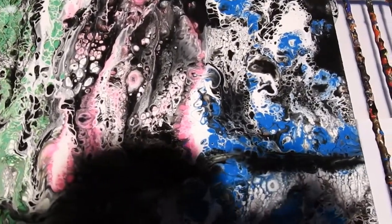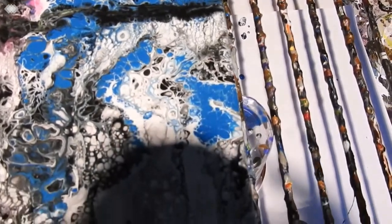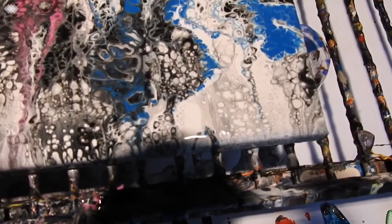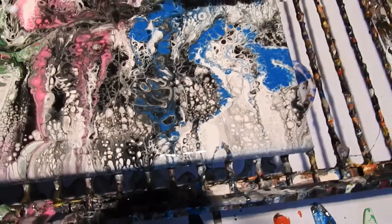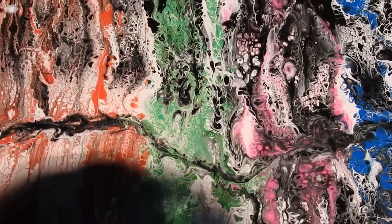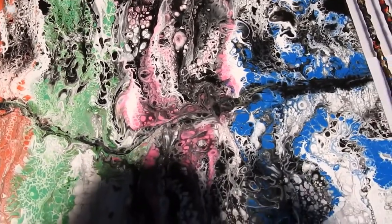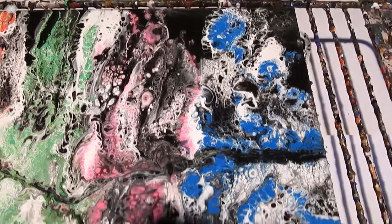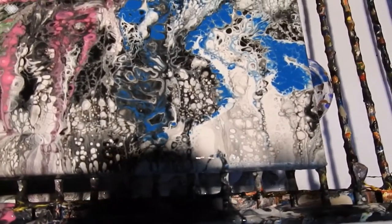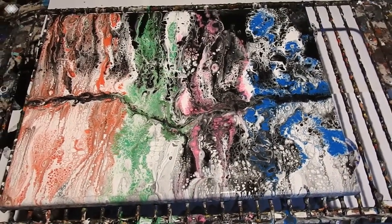I didn't actually put any OGX in this, so I'm thinking there must be some OGX somewhere — maybe in the white, I don't know, although I don't know how it would have gotten in there. It actually looks like the black coming up. You'd think there was silicone in there — it's got to be in there somewhere; I'd say it's in either the black or the white. But it's done well and I'm not going to complain.